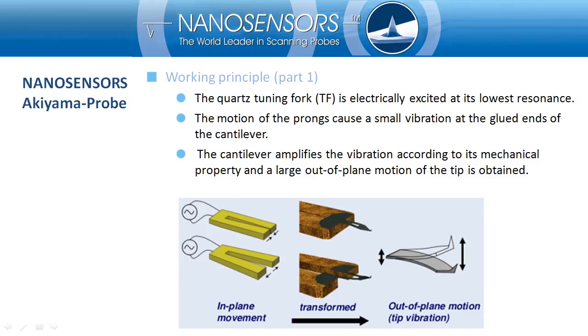Now I'm going to explain how the Akiyama Probe works. Thanks to the piezoelectric property of the quartz tuning fork, the probe can be electrically vibrated at its resonance frequency. The small in-plane movement of the tuning fork prongs vibrates the silicon cantilever. This vibration is amplified by the cantilever according to its mechanical properties. In fact, the Akiyama Probe is electrically excited and the resulting vibration of the cantilever is used for dynamic mode operation.